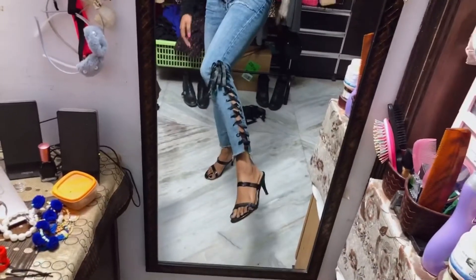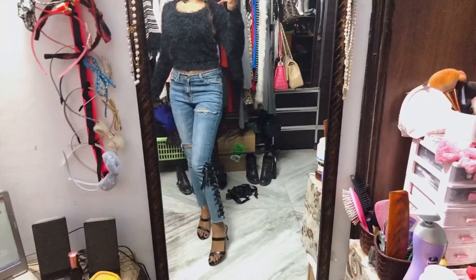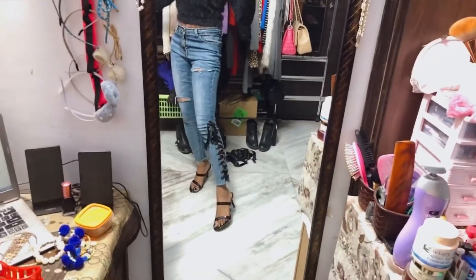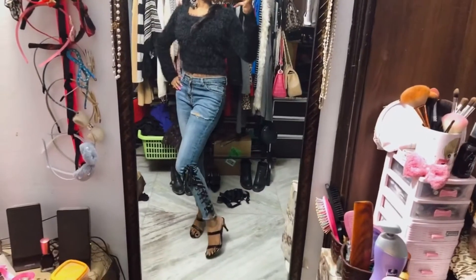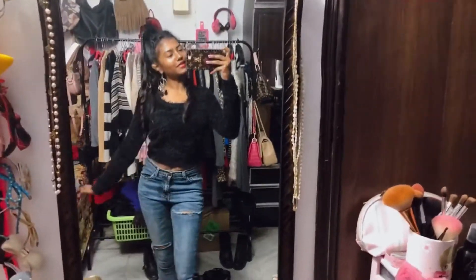Let me know if you want to see more ribbon jeans outfits. This is the entire outfit — in my opinion it looks really gorgeous. I really like these stylish outfits and I'm planning on buying more jeans and doing more DIYs with ribbons. That is it for this video, hope you enjoyed! Please like and subscribe — see you in my next one, bye everyone!